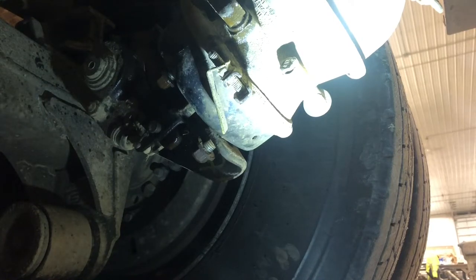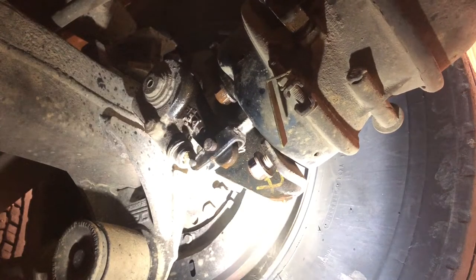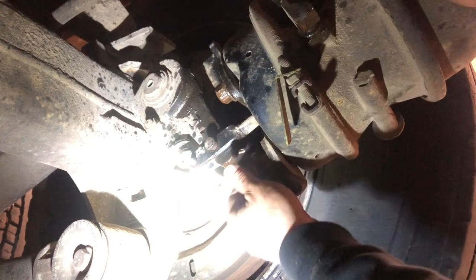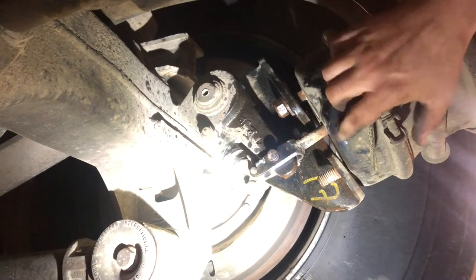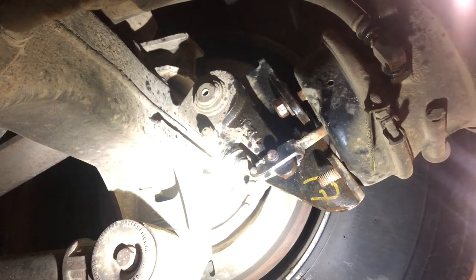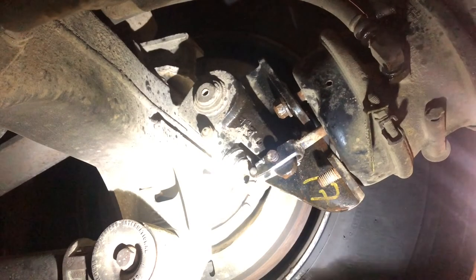There's still some air in the system — this truck hasn't run since yesterday but it's going to hiss for a minute. The nuts fought me all the way off, which tells you how long this can's been on here. This one is painted, and they don't really paint these cans anymore. The painted ones actually last a lot longer — about twice as long. The shelf cans at NAPA aren't painted and they don't last nearly as long.